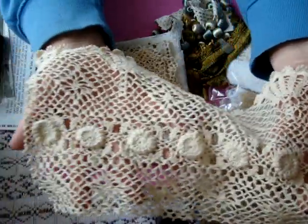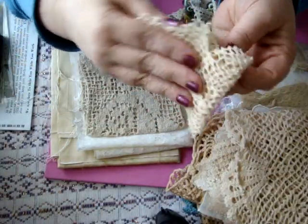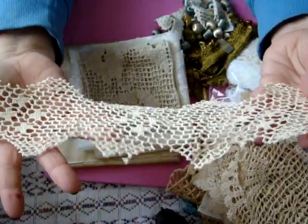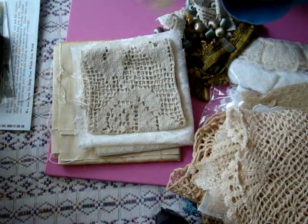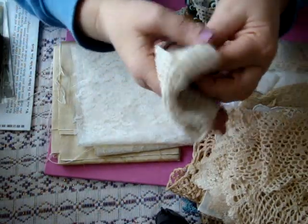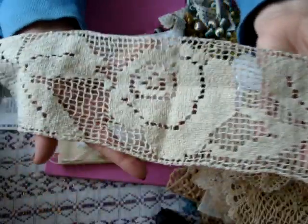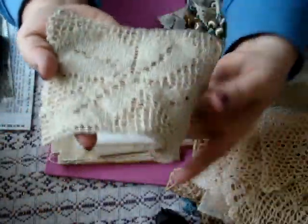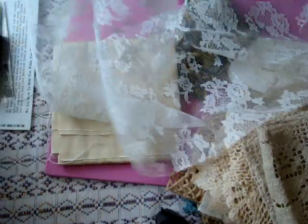Oh my gosh, can you guys imagine if this had been lost in the mail — what a tragedy! It might be a little dramatic but it seems tragic to me. And this one — you can see the background there, very pretty. And then there's this beautiful piece of lace, quite a bit of that. Gorgeous — I just love lace.